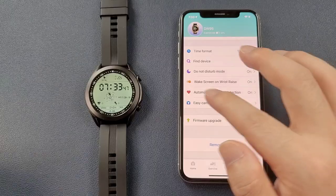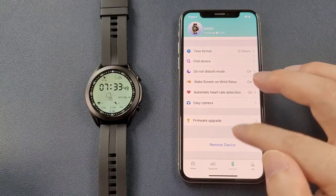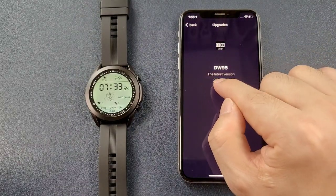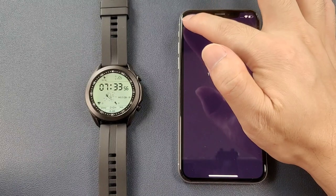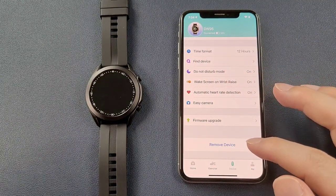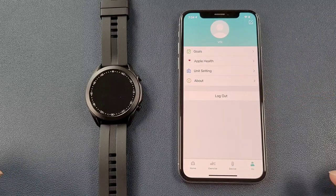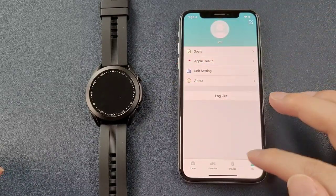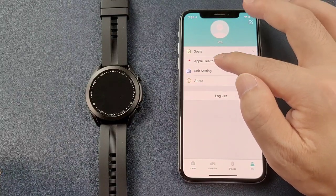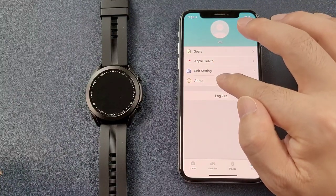Shake the watch and it will vibrate, causing the phone to take a picture. For firmware upgrade, if there is any new firmware you can click here to upgrade — currently this is the latest version. To remove the device, click here. The last page is the Me page with personal goals, Apple Health, unit settings, and about.